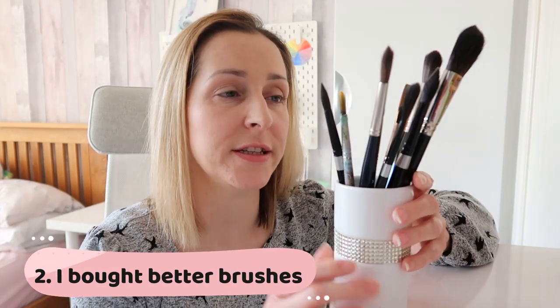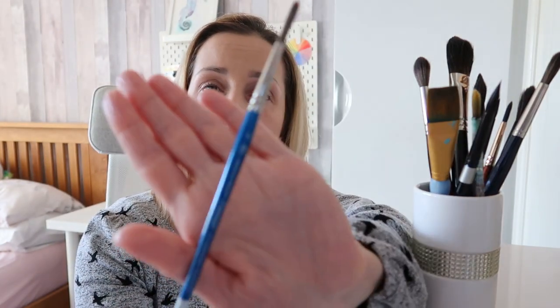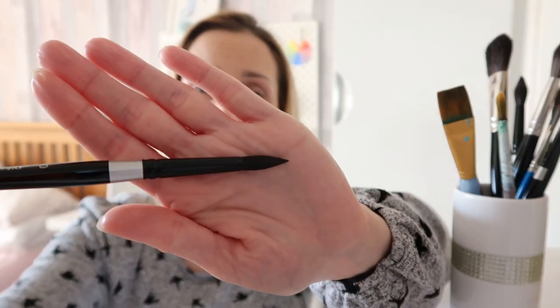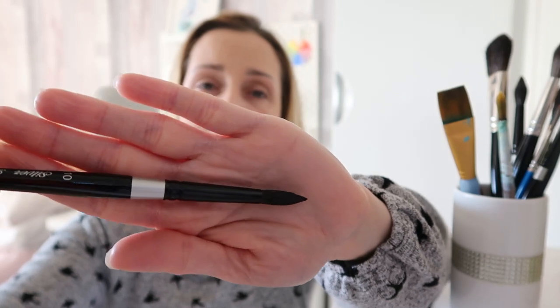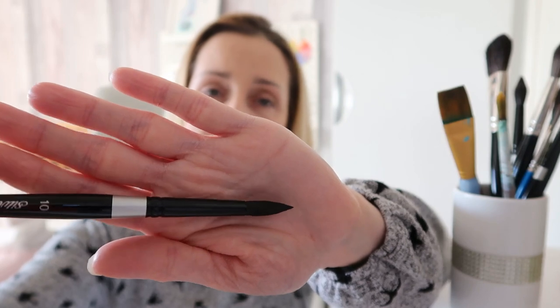I also upgraded my brushes. When I first started painting as a beginner I started with Winsor & Newton Cotman paintbrushes. I really love these — I still use them sometimes for lifting paints and they are lovely quality — but they were a little bit too stiff for me and I needed a better shaped brush as well. So I decided to upgrade to Silver Black Velvet brushes, and honestly these have been raved about on YouTube. I see a lot of YouTube artists using these brushes, so that's why I purchased them and I literally love them.